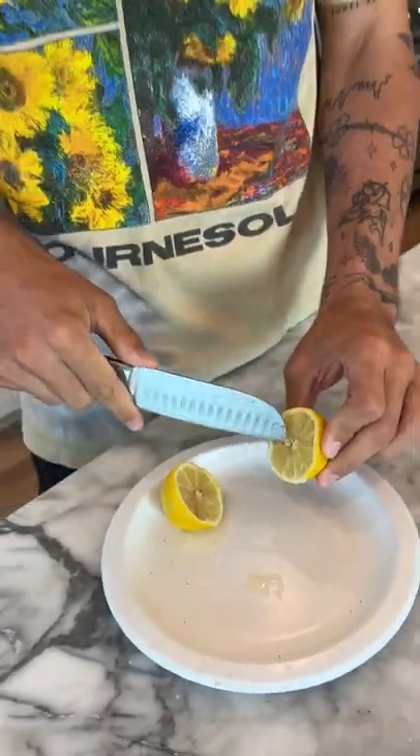Thank goodness there's no egg yolk in there. That would have really concerned me — that would be inside of an egg. But that's what's on the inside of our lemon.